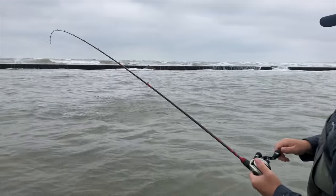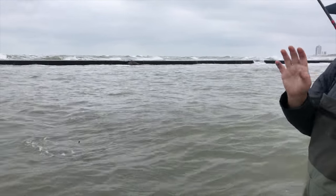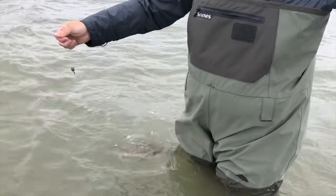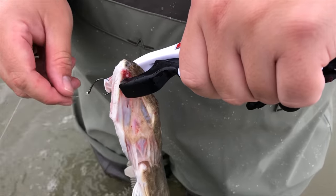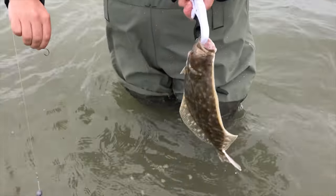Sorry guys, the GoPro battery ran out. And Christian, just be careful with the reel. Nice, nice little flounder! We were thinking that we were going to get skunked. Look at that — look at that little sinker. Nice. Good job.